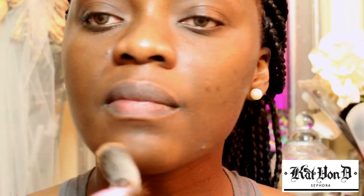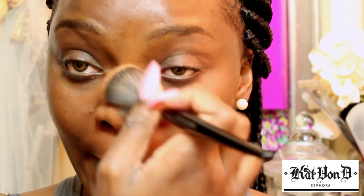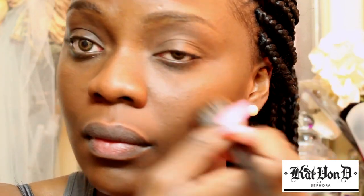I'm just going to tap it like that, like that — and this is just powder all by itself. It really is amazing and it really is a nice match for my skin.